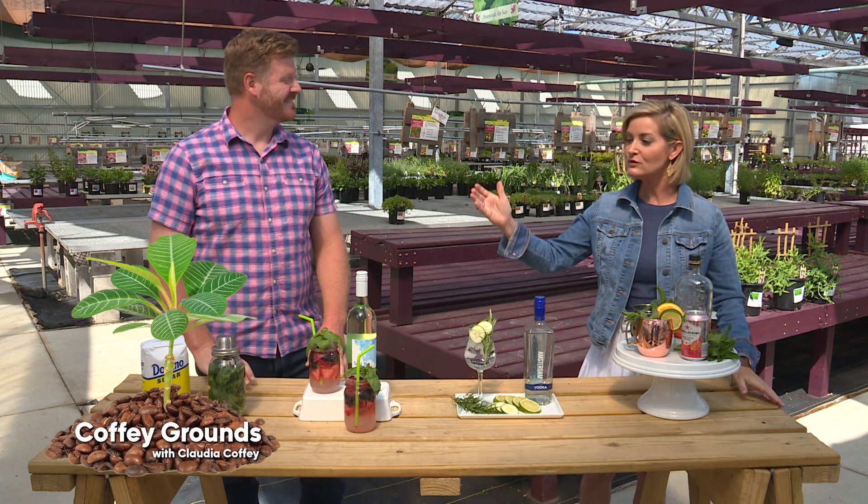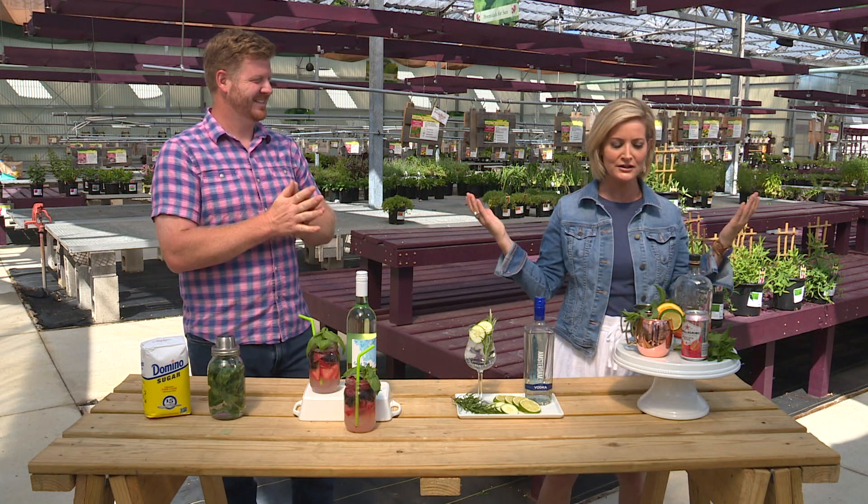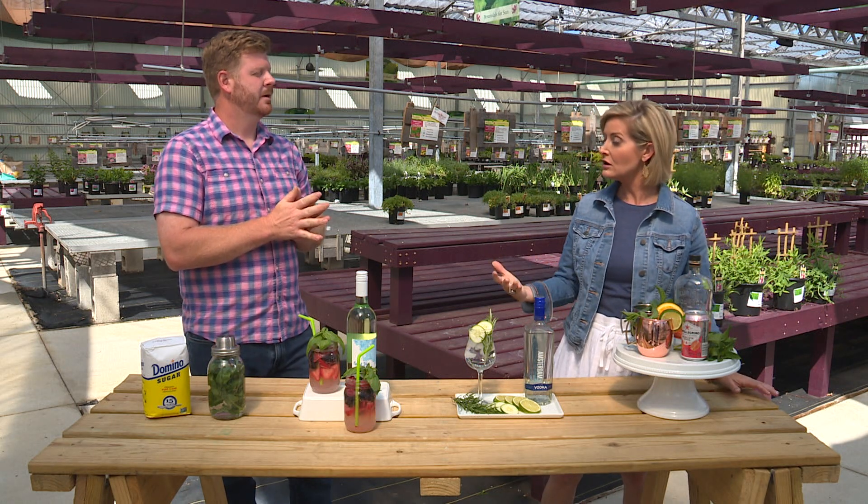We're at Wallach Garden Center with Jeff Wallach for Jeff's favorite segment — the bar segment with fresh herbs and cocktails and libations. You're really just bringing the garden inspiration to each kind of traditional cocktail.